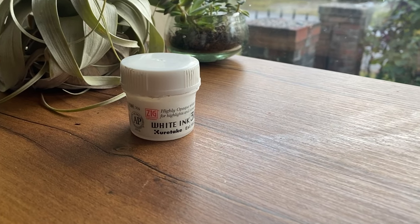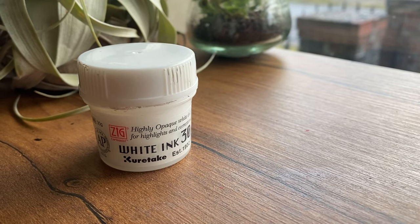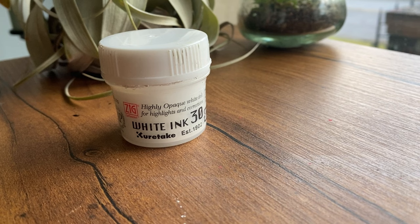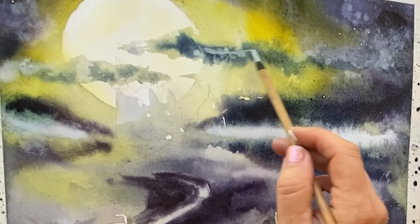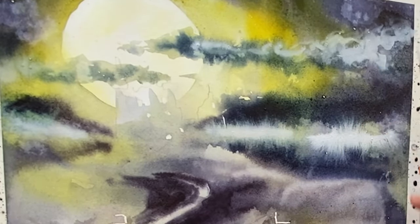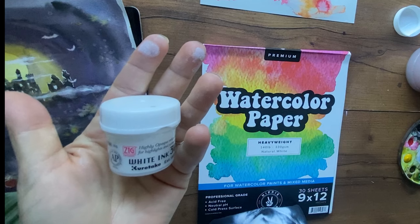This is Kuretake white ink and this stuff is seriously magic. I'm so excited to show you all the things it can do — not one thing but many really exciting things that are better than I've ever seen with any white painting medium, like white ink or white gouache, whenever you need to fix something or get white fluffy cloud effects or so many things.